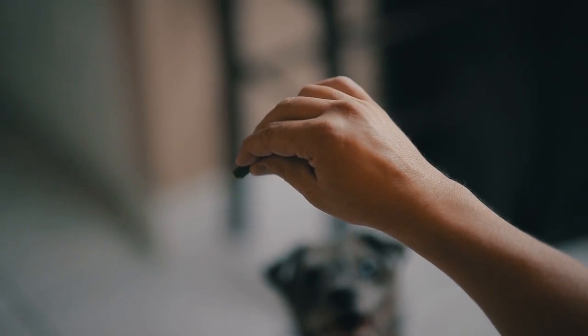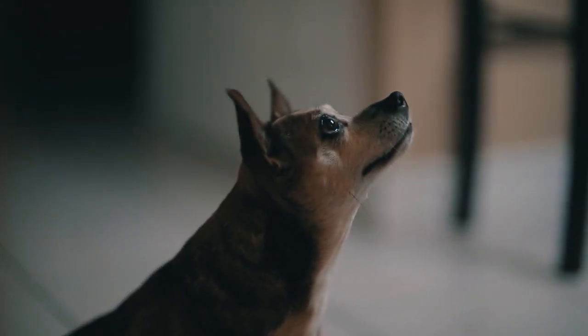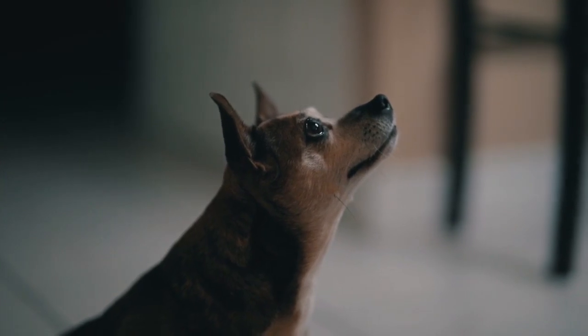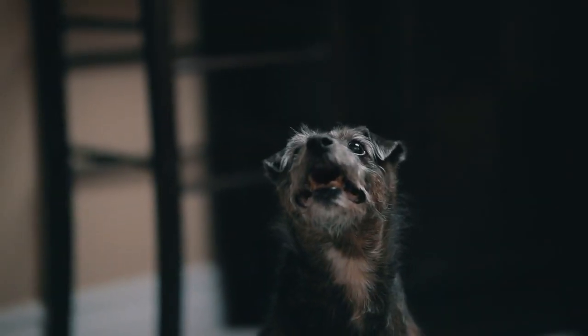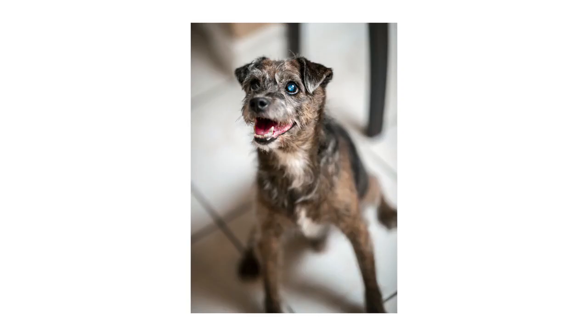Tip number one is to use treats. This might seem like common sense, but let's be honest — cats and dogs have zero attention span and they don't speak English, so anything you're saying to them they're probably not going to listen to. Use treats to get their attention and keep their attention. You'll be happy with the pictures, and they'll be happy because they're getting a constant supply of treats.